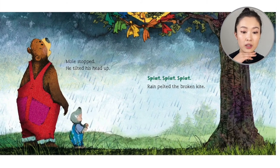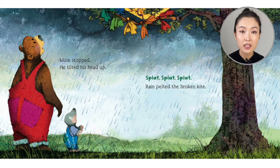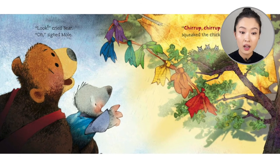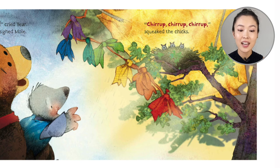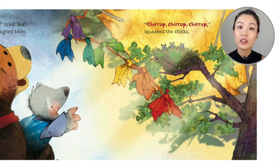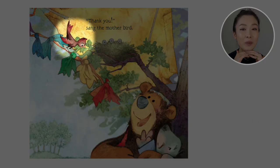Mole stopped. He tilted his head up. Splat, splat, splat, splat — rain pelted on the broken kite. Huh? Look, cried Bear. Oh, sighed Mole. Drp, drp, drp, squeaked the chicks. Look at their kite — the kite is functioning as an umbrella, right? For the little chicks, for the little birds. Thank you, sang Mother Bird.